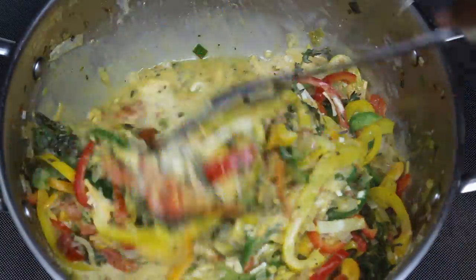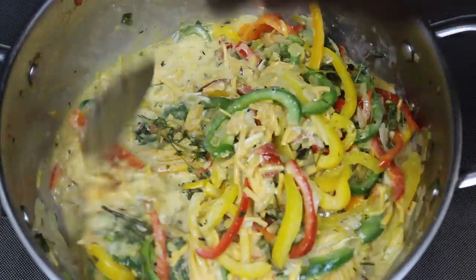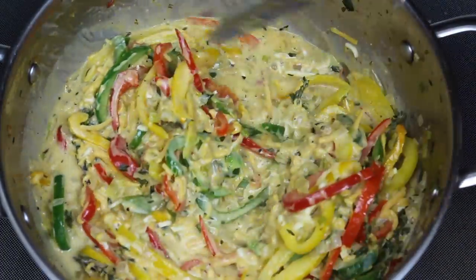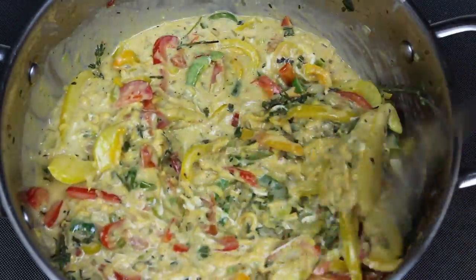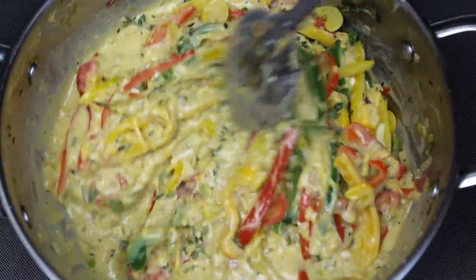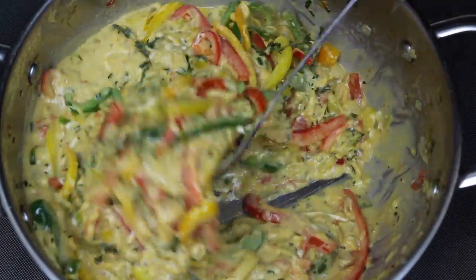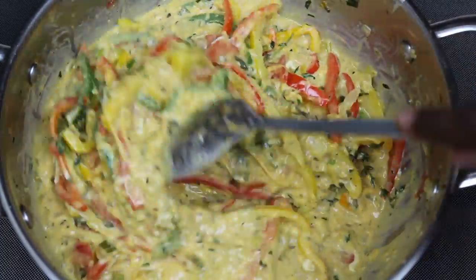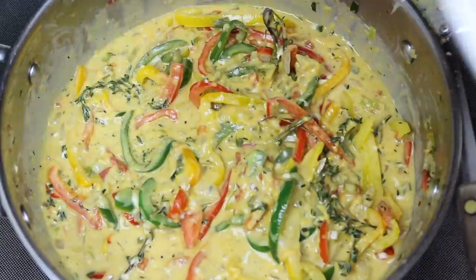Right now, it smells amazing. And you just keep on mixing. As you can see, it's getting thicker as we speak and the cheese is starting to melt. Dea cheese and coconut milk will create a nice melting cheese for any recipe that you have.